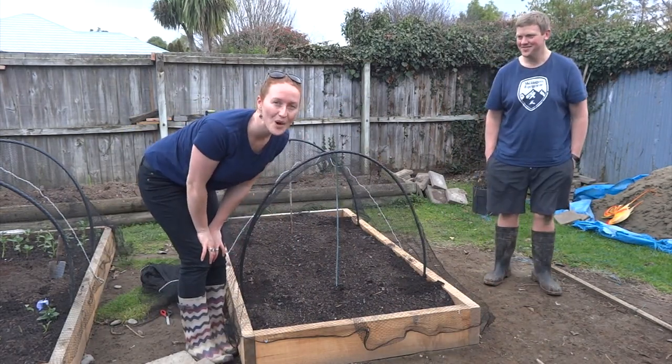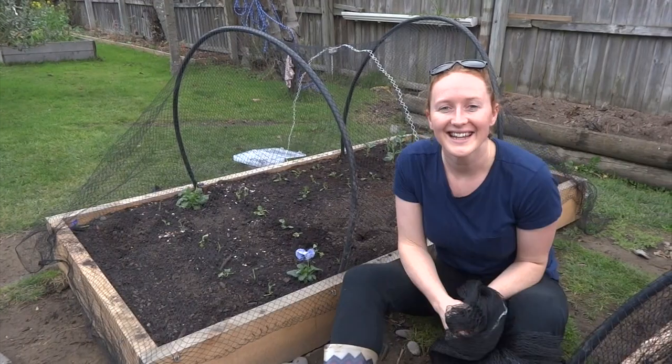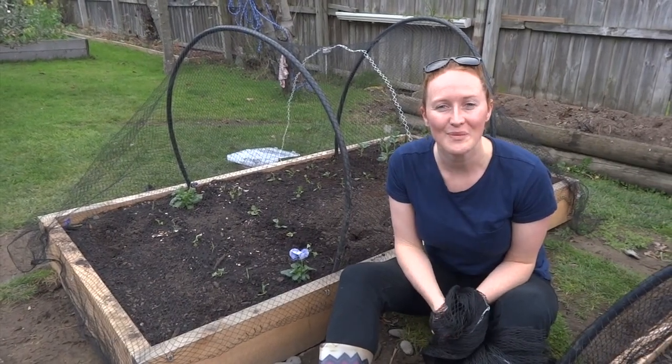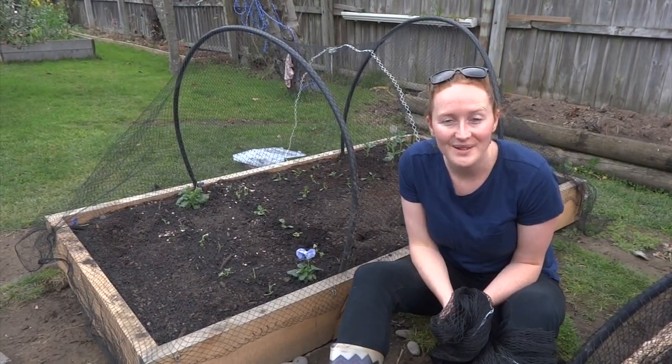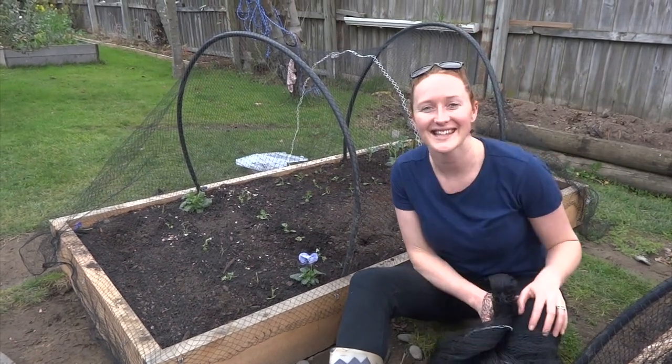And there we have it — one fully covered plant box. Thank you for watching, remember to subscribe if you'd like to see more, and now before it rains we're going to get our last plant box done. Ka kite, see you next time.